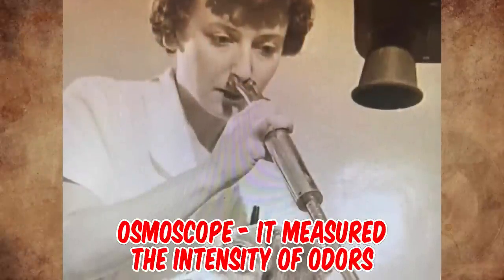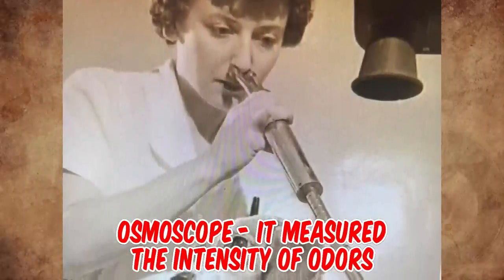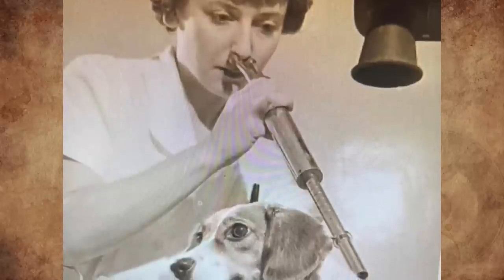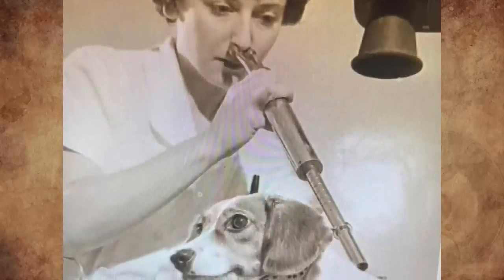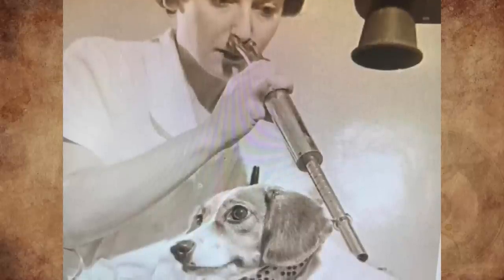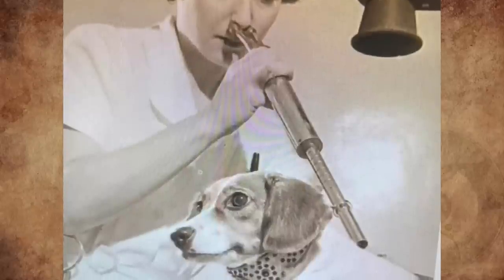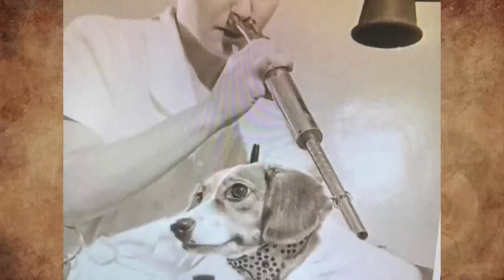It's an osmoscope. It measured the intensity of odors and was created around 1938. The process works by dilution of the odor by air. Once the odor becomes increasingly stronger due to the sliding jacket, the two probes at the end of the osmoscope would be inserted into the nose of a human subject. A small amount of gas would be rapidly passed directly into the olfactory regions, allowing the subject to experience and assess the odor for their experimenter. This was used in Pierce Hall at Harvard University up until the 1970s.